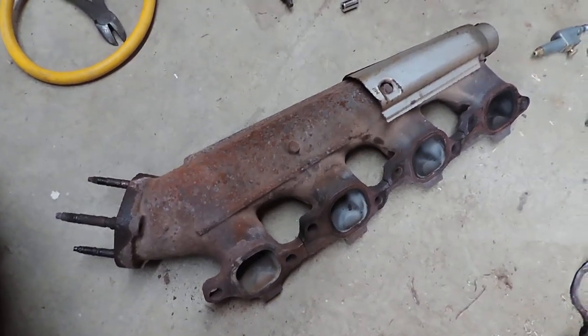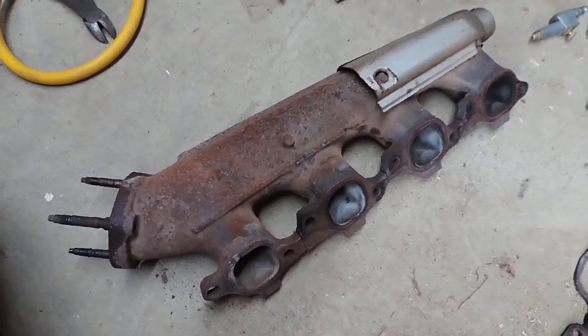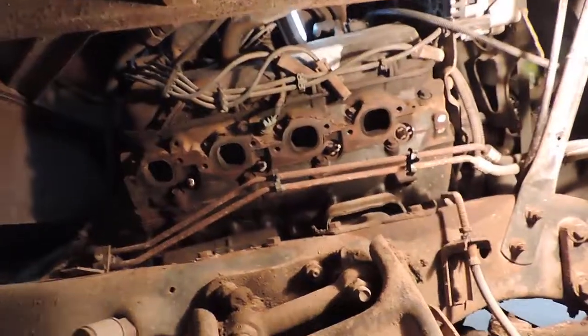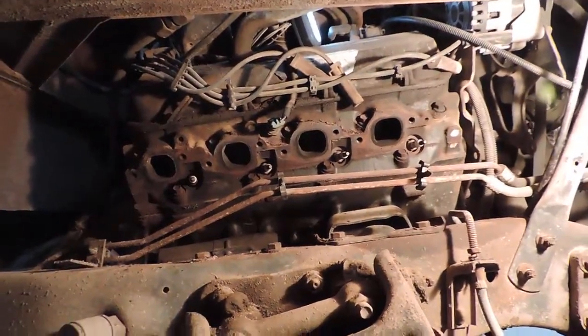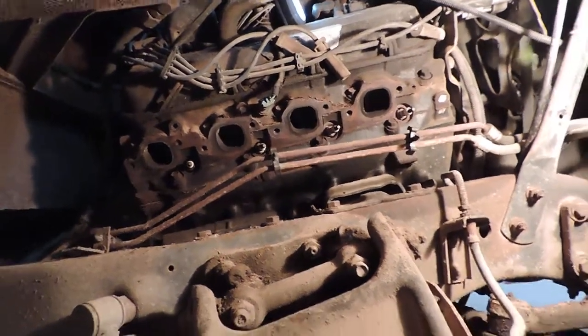So four and a half hours from start to finish to remove the one right side exhaust manifold from this old Chevy 454. But I took my time, one bolt at a time, and it all came apart and I didn't break any other studs, so I'm happy with that. Now let's see how long it takes to put it all back together.